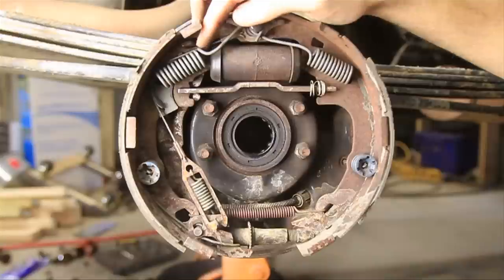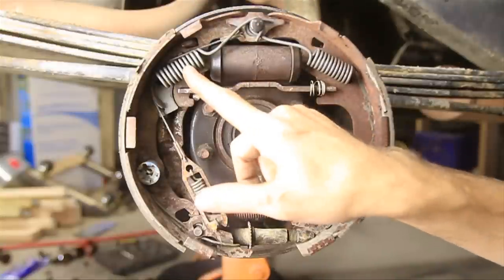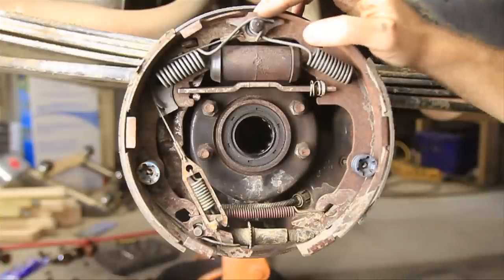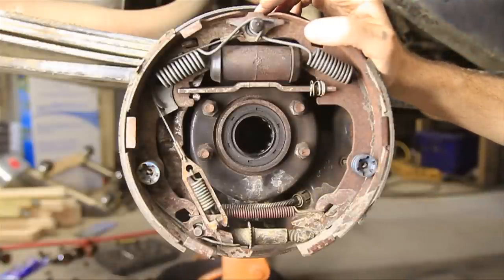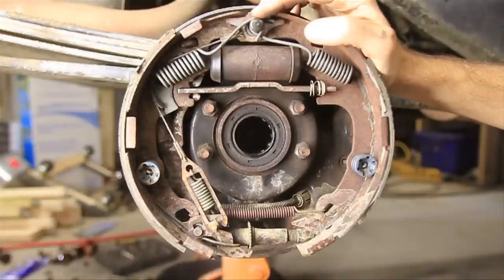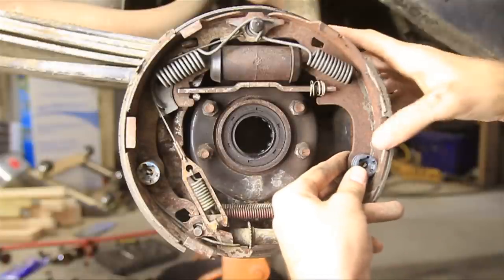You need to wear safety glasses because these springs are under a lot of tension. Some of this stuff can pop loose and hit you in the eyeball. You can buy those specialty tools at any auto parts store — it makes the job a little easier, but it's still kind of tricky getting these springs pressed and then rotated.